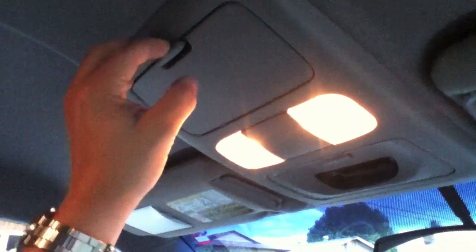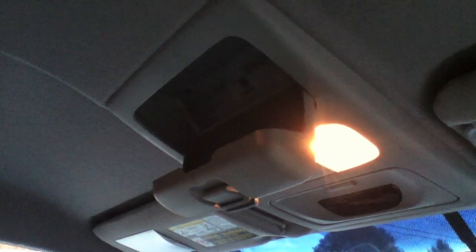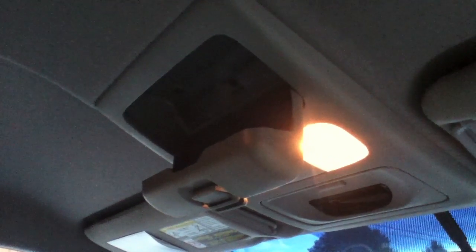If you open up the sunglass holder, there's one little Phillips head screw in there that comes out, and then there are some clips on the backside of the panel. You just yank on the thing and it comes off.